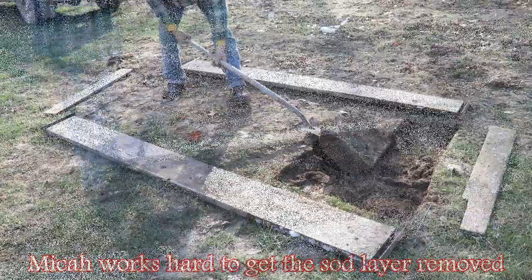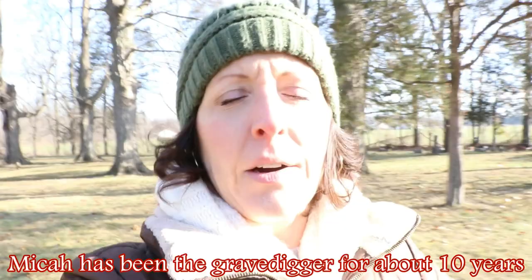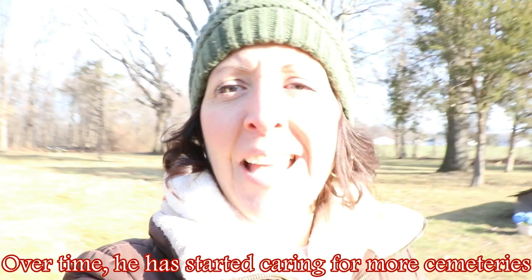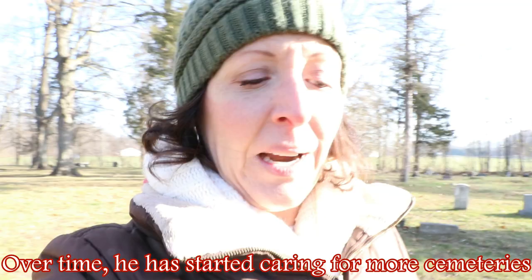What I love most about Micah and working with him when he's taking care of the cemeteries — I can ask him about pretty much anybody buried in any of the cemeteries he cares for, and Micah knows where they're buried, who's related to who, the history of the cemeteries, and the history of the people. He cares about them. So it's not just digging graves and burying people — it's knowing the space he's caring for, knowing the people, the stories, and the history.